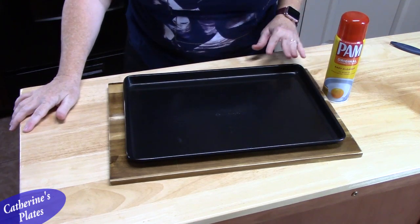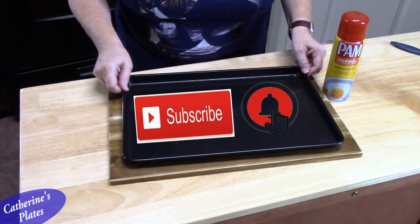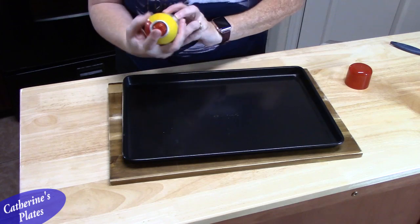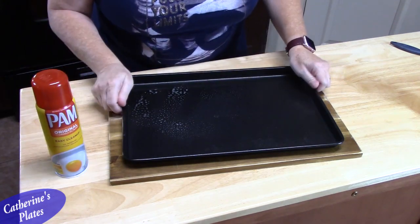To get started, we're going to preheat our oven to 375 degrees. Then you just want to take a cookie sheet and lightly spray it, and place it off to the side.